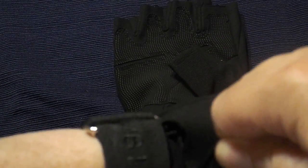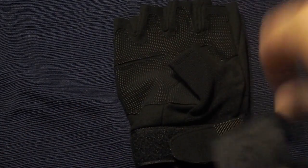They have extra cushion on the fingers and knuckles. You can unhook that — this right here tightens it down to make sure that it fits you just right and there's nothing loose hanging.